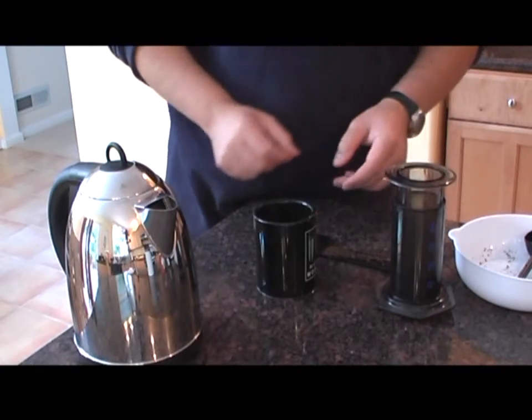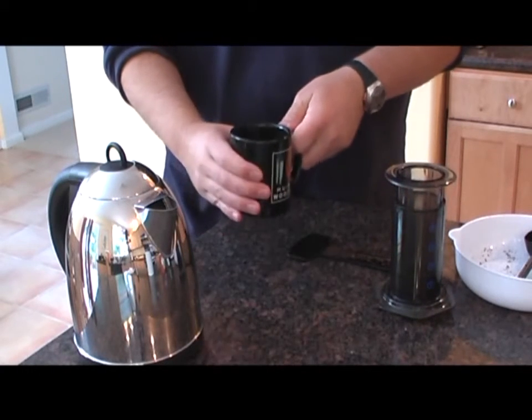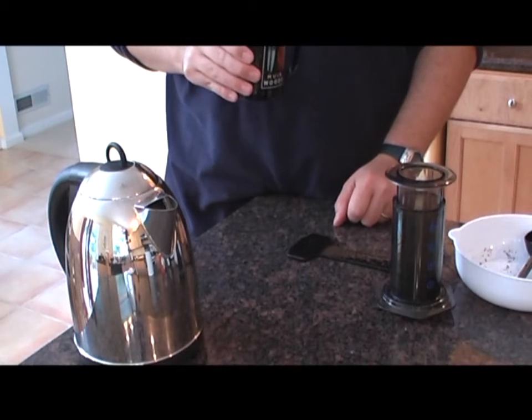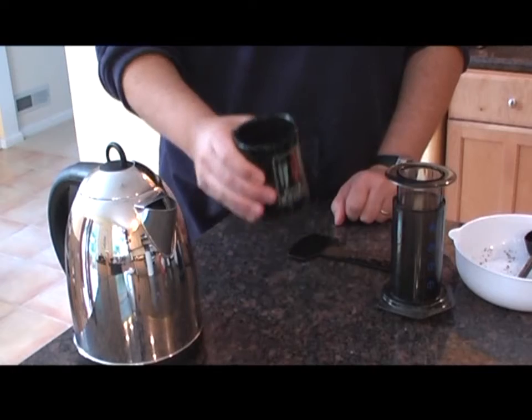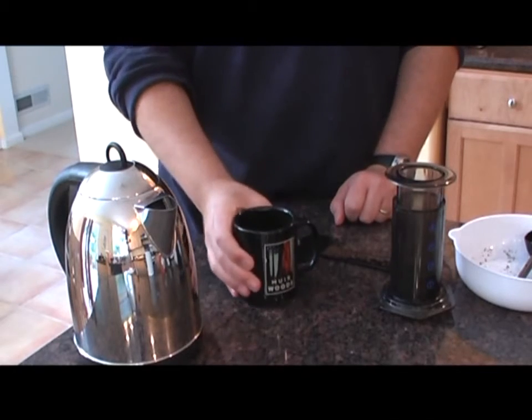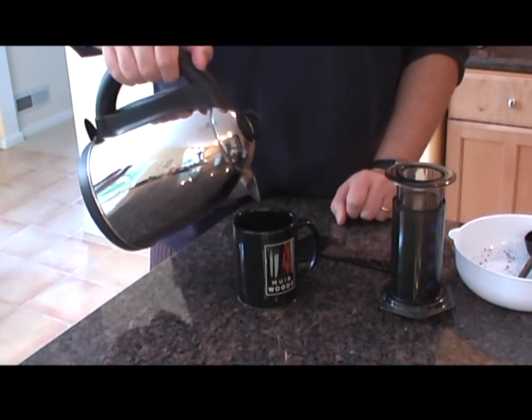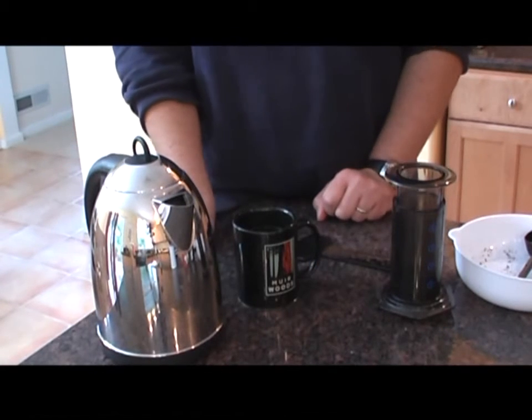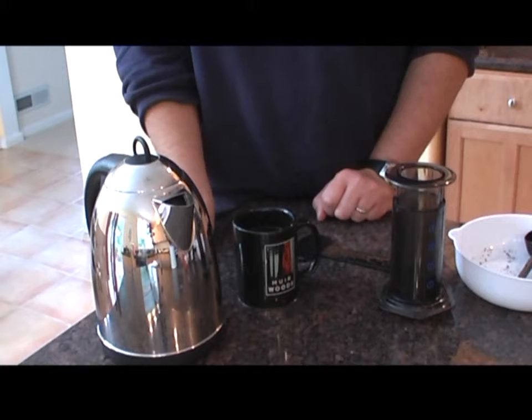Okay, there is your coffee — but we're not finished. First, you try it. If it's too bitter — which mine is not — if it's too bitter, you can add some more water. And there is your amazing cup of coffee. Enjoy.